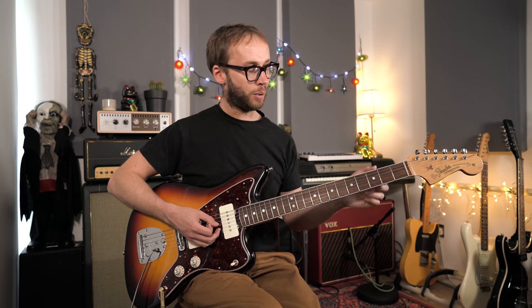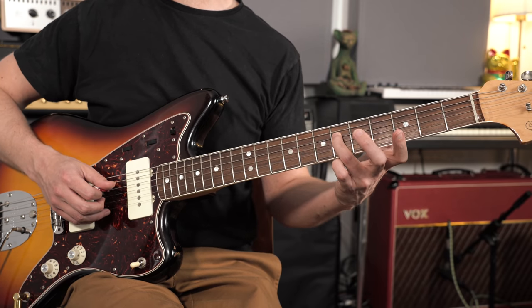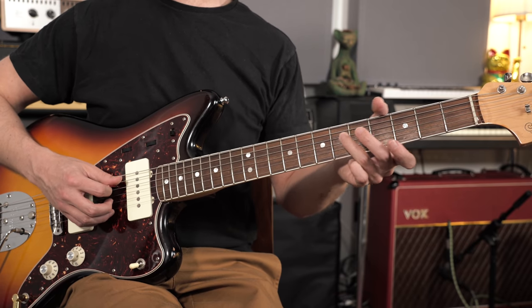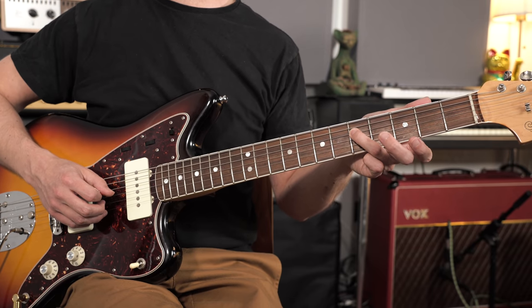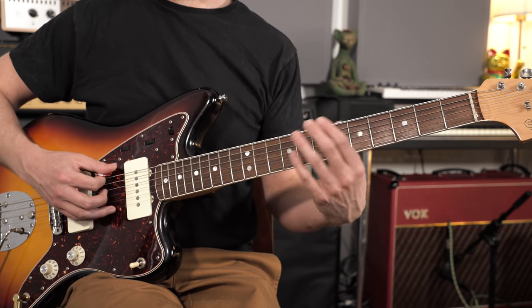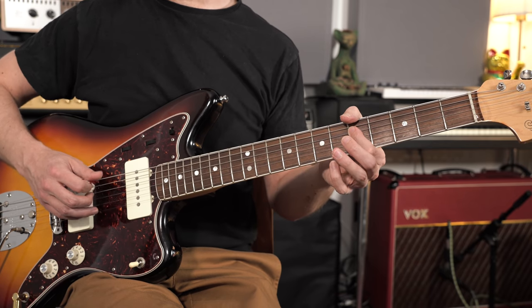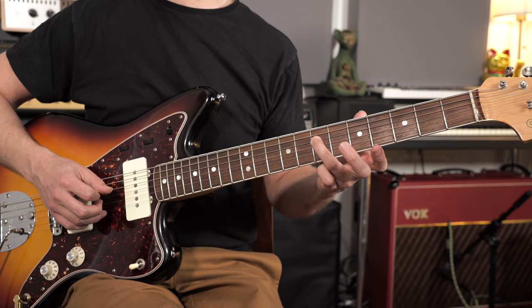Then we're going to add our 7th. The 7th in the major scale is G sharp, but for a minor 7th arpeggio we want a flat 7 — a minor 7th. So we go one fret lower and we've got a G note — that's our flat 7. Putting it all together, we've got our minor 7th arpeggio: A, C, E, and G. You can finish on an A an octave higher if you like.